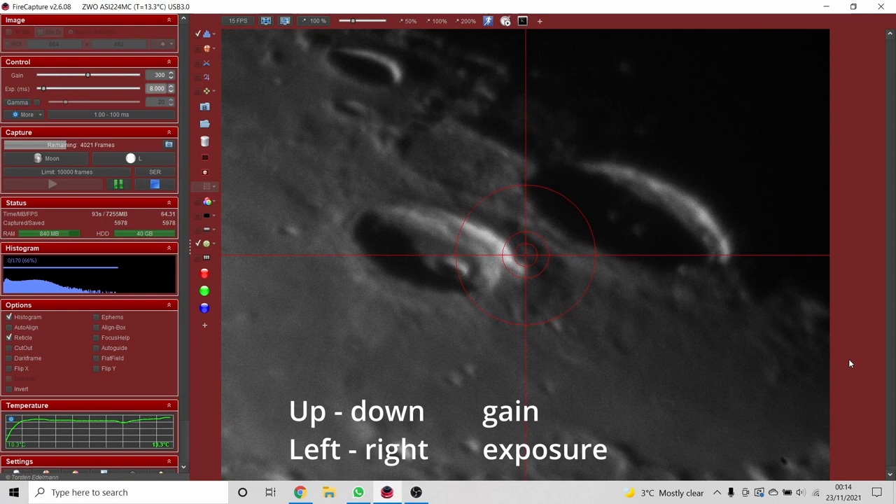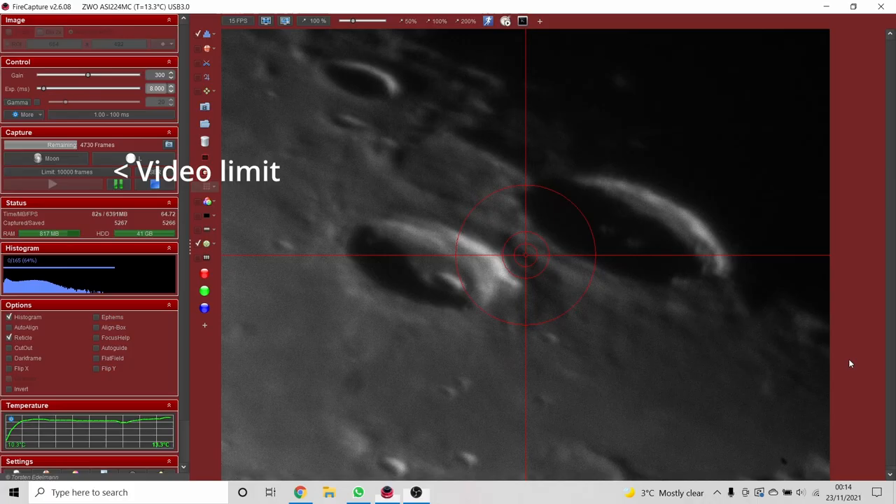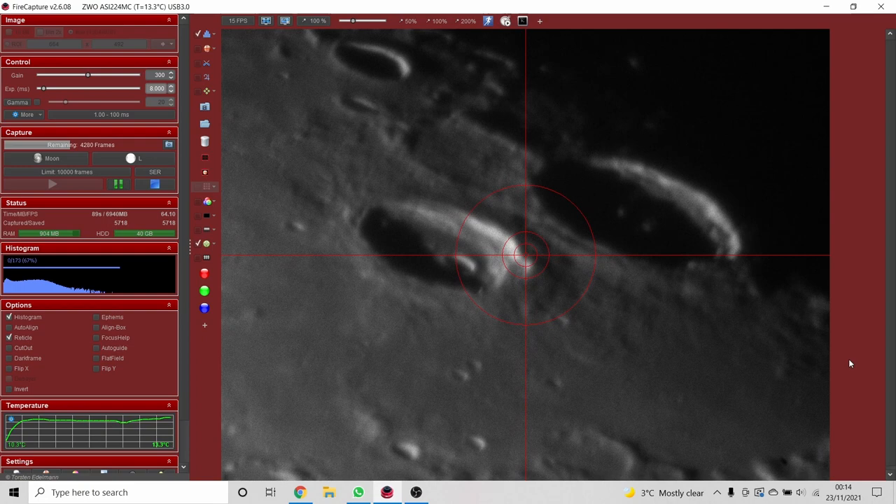I like to put the reticle on and line it up with the feature of interest at the centre of the scene so I can notice if the drive needs recentring. I typically record either 5,000 or 10,000 frames — the more frames, the more chance of capturing sharp ones, but a 10,000-frame video file at full resolution is 12 gigabytes, so it fills the hard drive quickly. If I want to shoot multiple objects or make a mosaic, I might only shoot 5,000 frames.